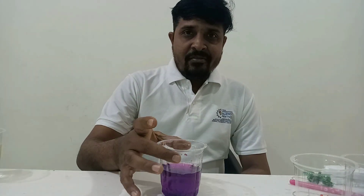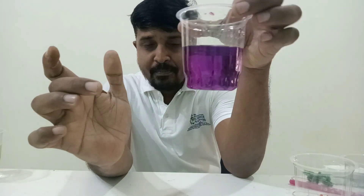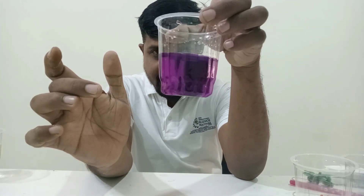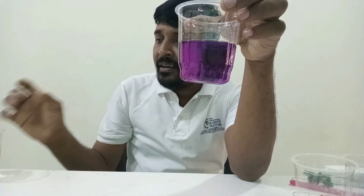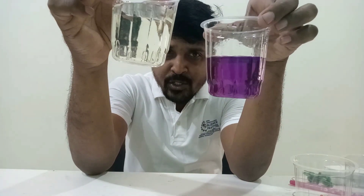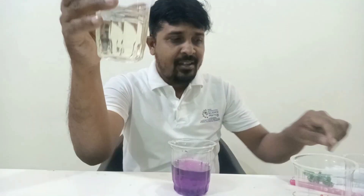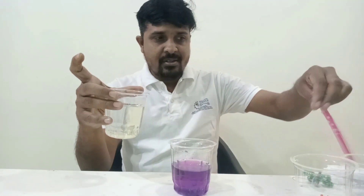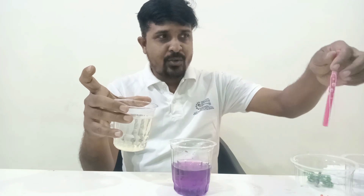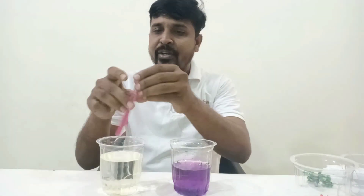First of all, you are seeing a purple color solution — I will tell you what it is later. Now you are seeing another solution here. I am going to add them together and see what happens. This purple color solution and this colorless solution are being added together — let's see what is going to happen.